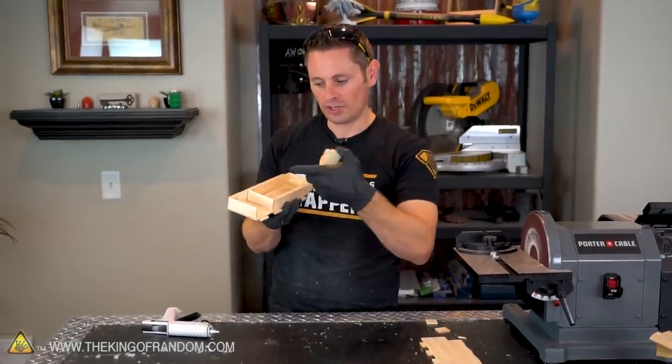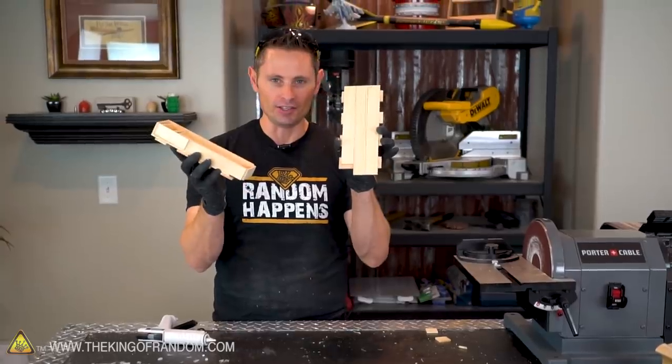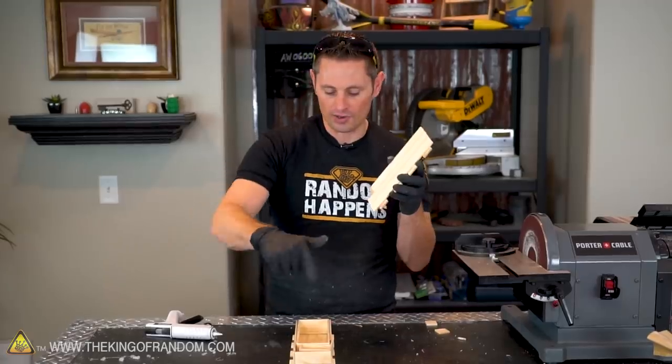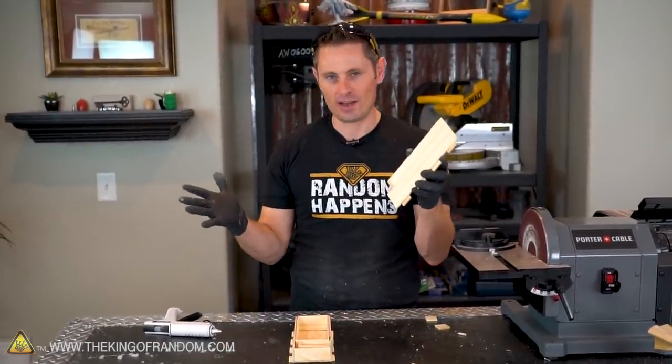We've got both of our secret compartments complete, magnets added, and everything's looking good. We can go ahead and add the lid. The important thing to keep in mind is there is a notch missing out of the top, so when you go to hot glue around the edges, glue everything except where that notch is going to go, or you're going to make a sticky mess.